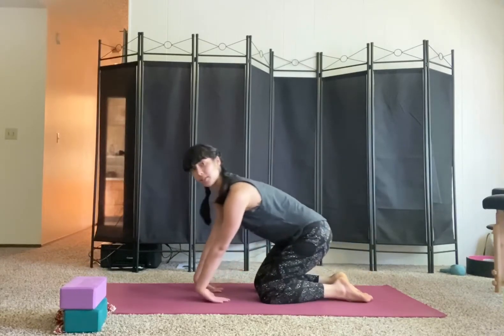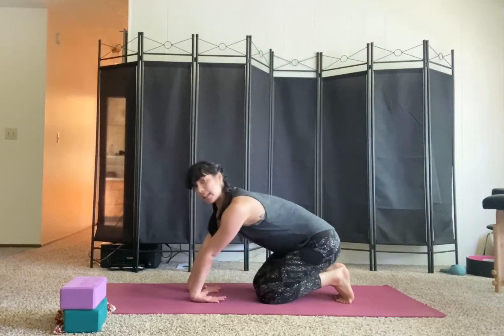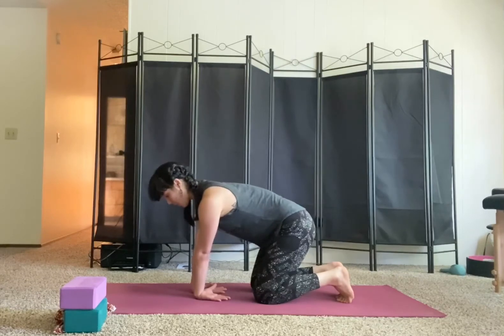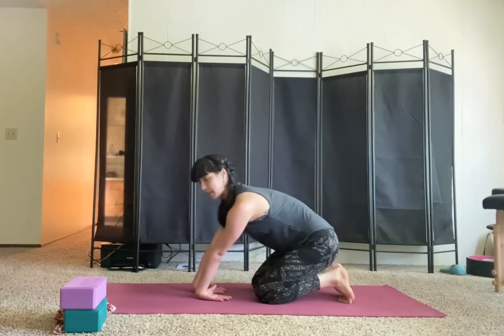For an extensor stretch, take the backs of your hands down. Staying with fingertips facing each other is a little less intense; fingers facing you is more intense. And again, that same rocking motion creates more of that stretch.